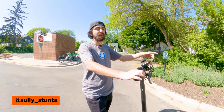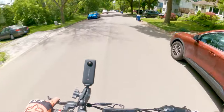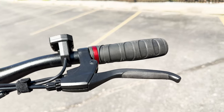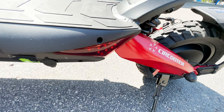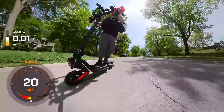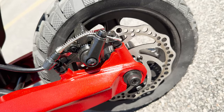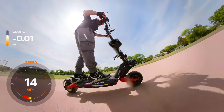I wouldn't hesitate to give this to someone who hasn't ridden one before — it's very beginner friendly. The Raptor prioritizes rider safety with its dual disc brakes and electronic cutoff. The combination of these braking systems ensures efficient stopping power, giving riders peace of mind even at higher speeds. The integrated dual headlights, deck lights, turn signals, and rear taillight contribute to enhanced visibility during nighttime rides or adverse weather conditions. The Raptor features front and rear hydraulic suspension, which effectively absorbs shocks and vibrations, providing a smooth and comfortable ride even on uneven terrain. The 10-inch all-terrain solid tires offer excellent grip and durability.